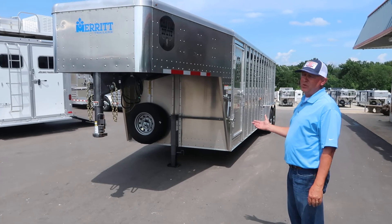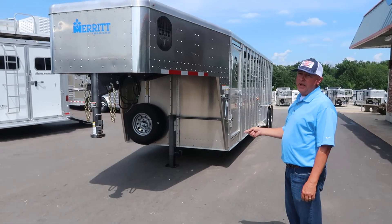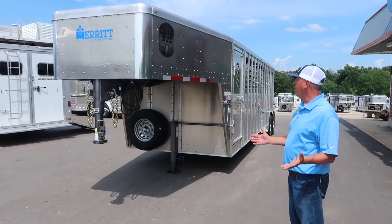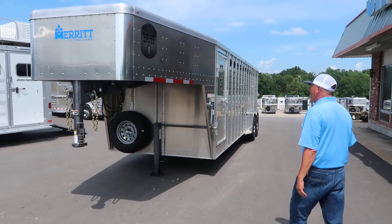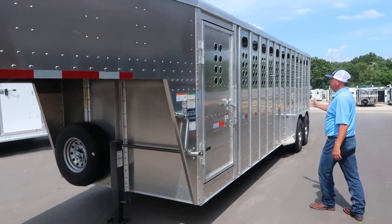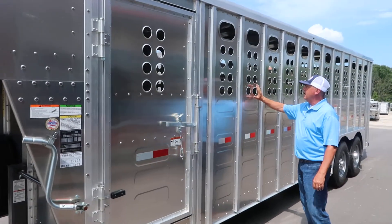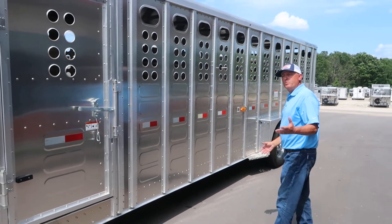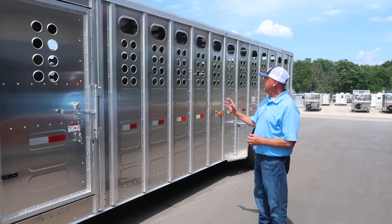This one is a 7x24. We've got them in stock — 24-foot in stock, 20-foot in stock. You can order anything you want. The difference in this trailer is it's a punch-side, so you don't have the slats. You've got a solid door with close holes in the sides. It's a little lighter. All of your big pot-hauling guys like these trailers a little better.